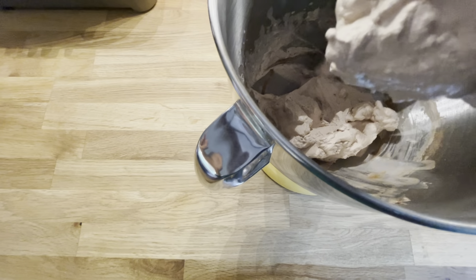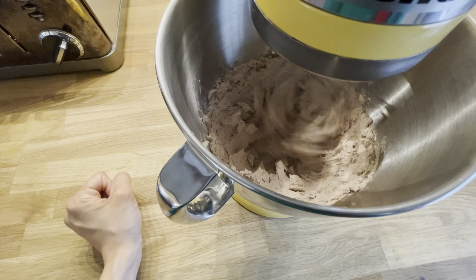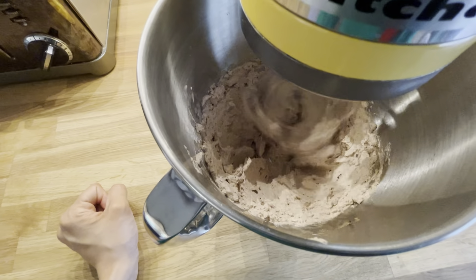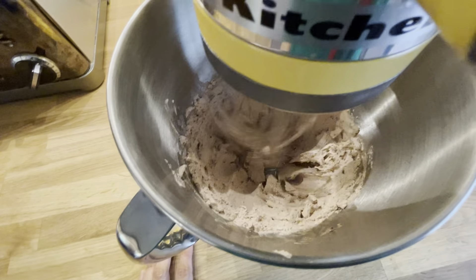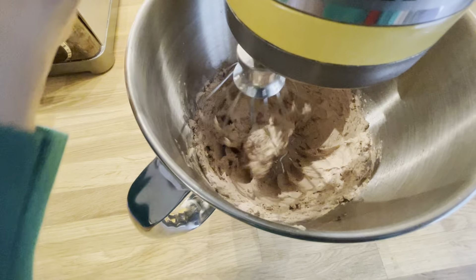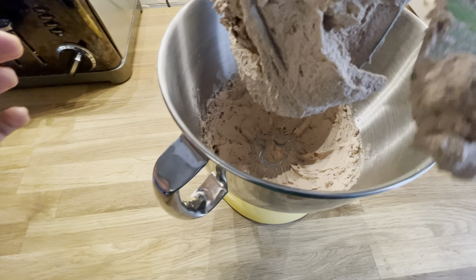At this point, go ahead and scrape just the sides of the bowl to make sure all of that chocolate powder gets mixed in, then let it run for another minute. Keep an eye on it during this time, because if you over-mix it the cream will separate from itself and turn into butter.